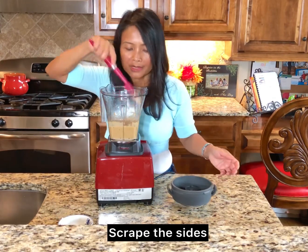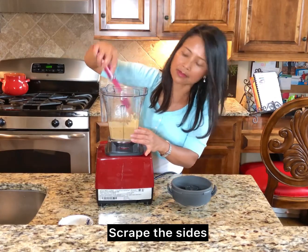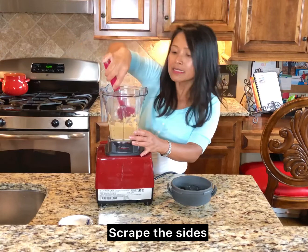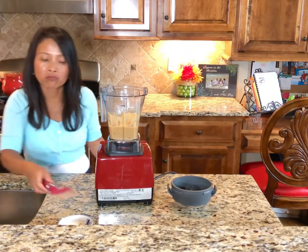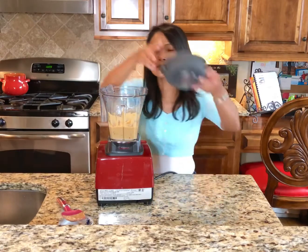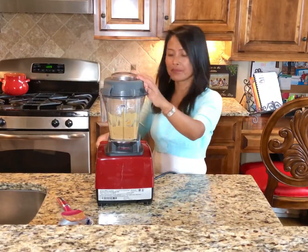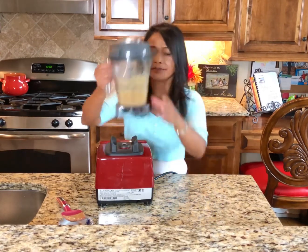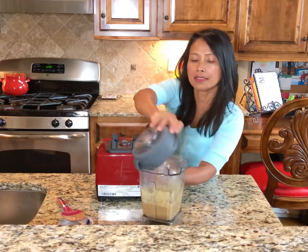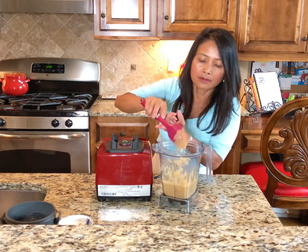Blend just until it emulsifies. Make sure that you mix it together to ensure nothing is stuck on the sides. Taste it. Oh my god, that's so yummy! I'm going to mix it one more time. And there you have it — your creamy, delicious dressing.